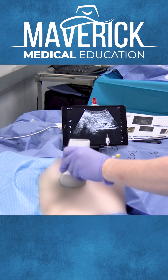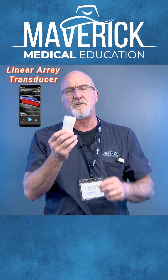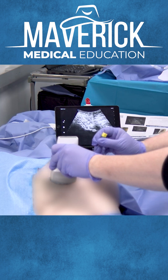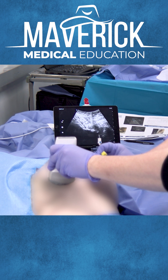This probe is two probes in one. We have a linear side, which is a high frequency side for doing shallower, more highly defined blocks, and then a curvilinear side, which is a low frequency side. You get a little bit less definition, but you can see deeper with blocks for abdominal things.